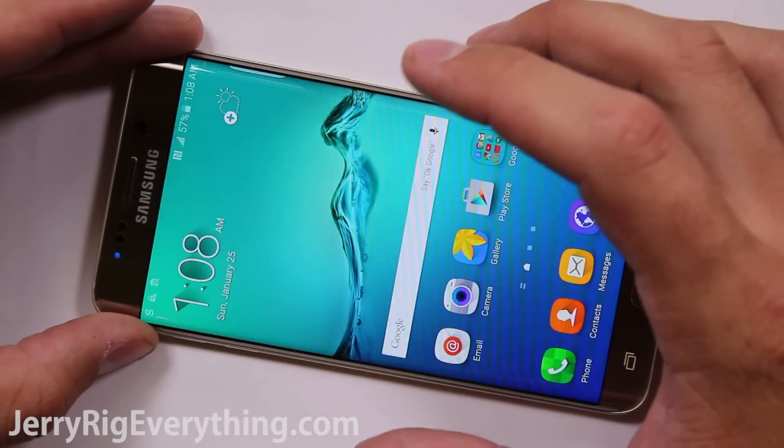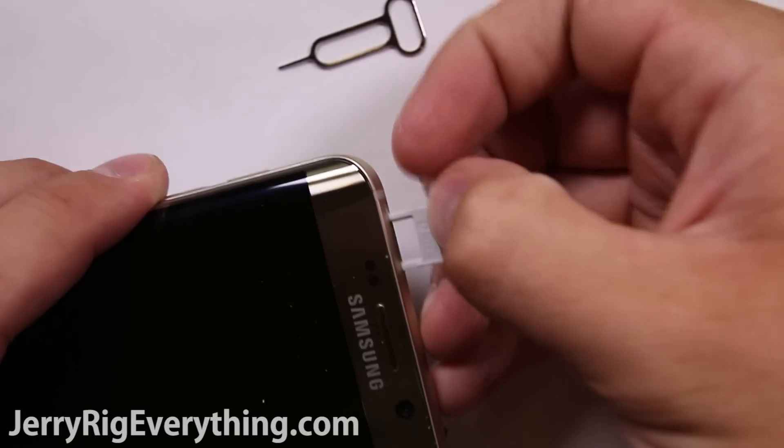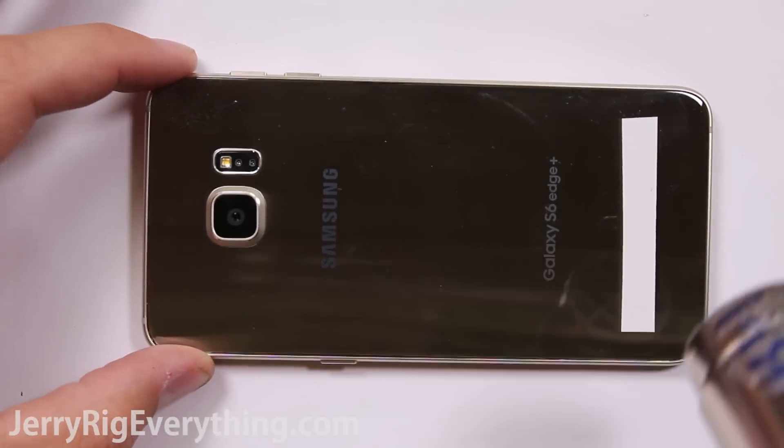Make sure everything is turned off on the phone. Make sure the SIM card tray is out of the phone, and then heat up the back of the phone.